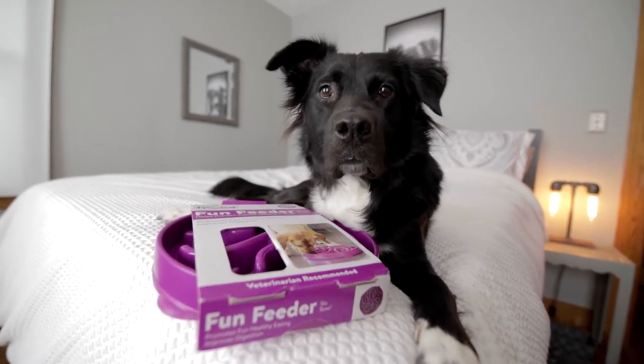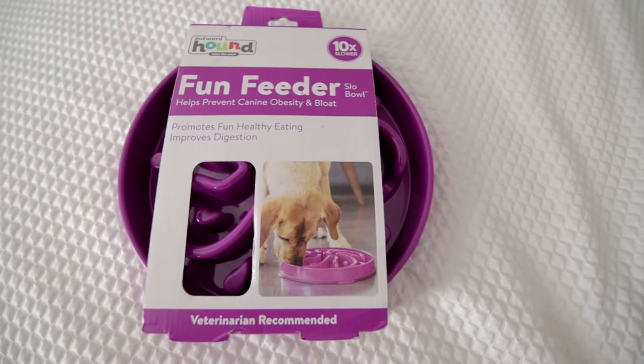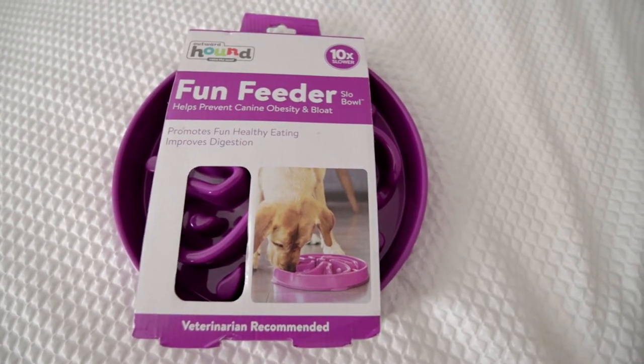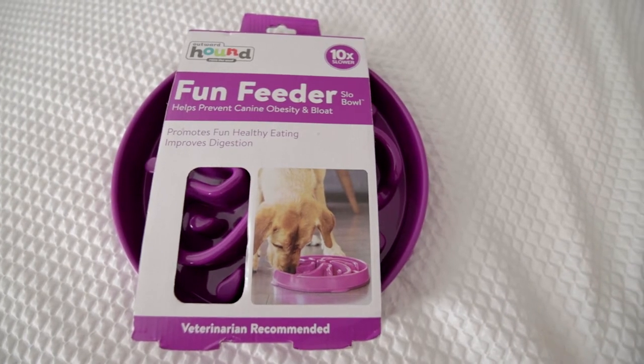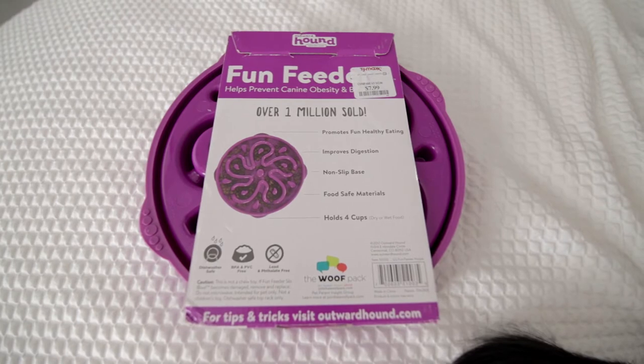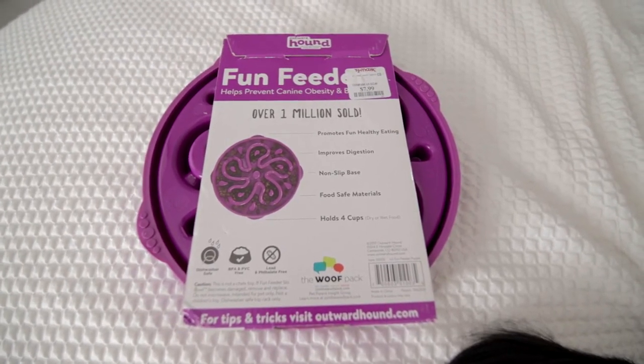So to start, it holds up to four cups of food — I'm hungry just thinking about it. It slows your eating by 10 times, which is like 70 times in dog years. It also helps prevent obesity and bloat, and is even dog doctor recommended. It has sticky feet so it doesn't slide around when I get after it. And it has no BPAs, PVCs, lead, or phthalates. I hate eating that stuff.